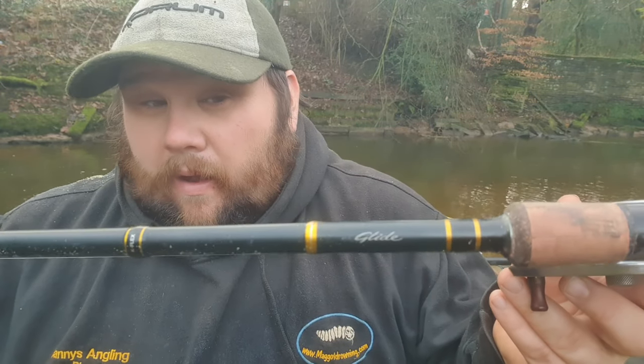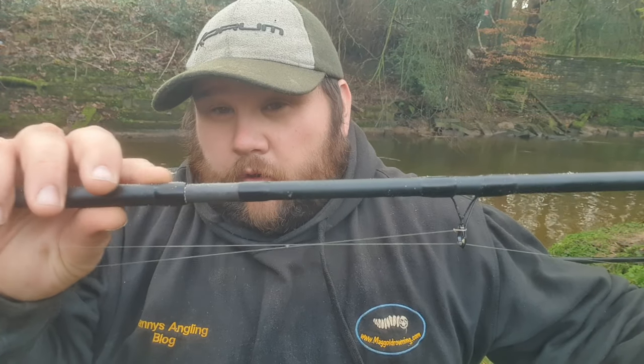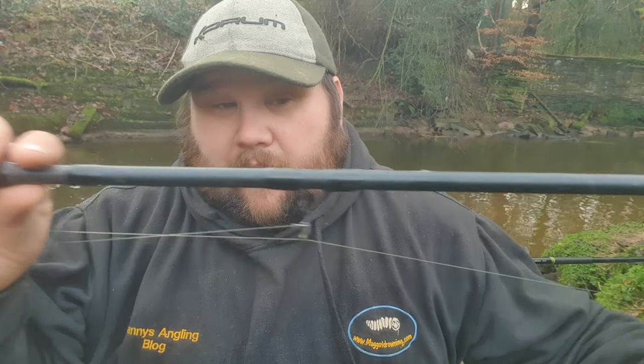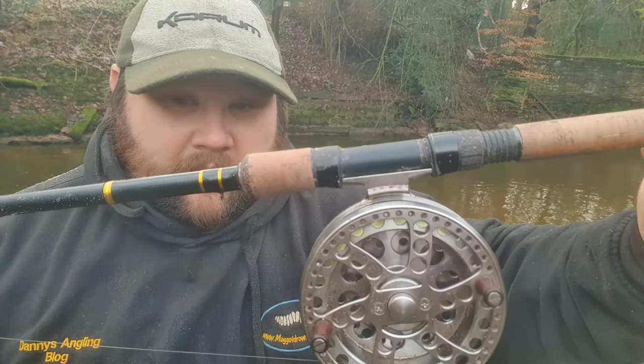I've set up in a swim where I've had a few chub in the past, but if it doesn't work out I'll roll around a few swims. This swim is a bit more overgrown than last year, so with that in mind I've gone with my Corum Glide rod in the 12 foot version. I don't need that extra length on this small river — it helps me get the rod in the air in tight swims and flick a bait out without hitting the branches.